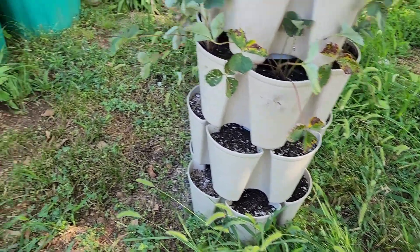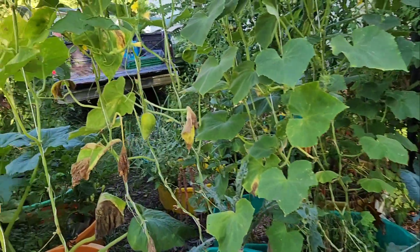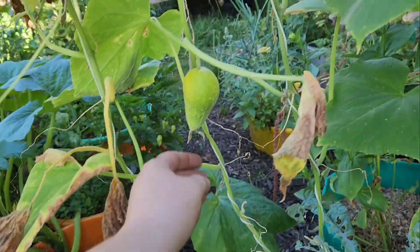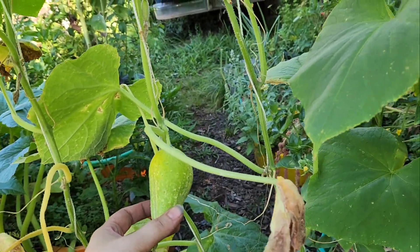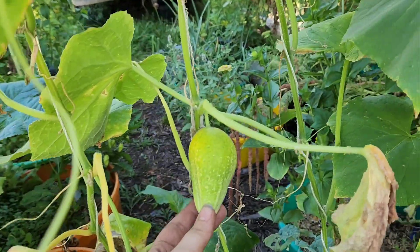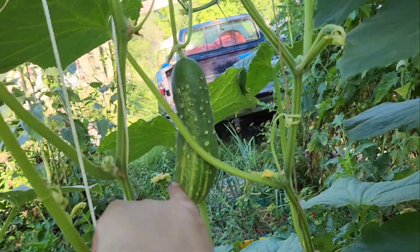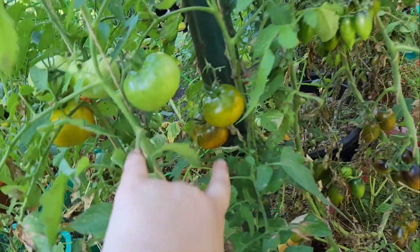Looking over here I've got a Richmond green apple cucumber. I'm not sure which kind of cucumber this is — muncher cucumber. Up here I've got a big one I will probably pick tonight, some Thorburn's terracotta ripening, and Brad's atomic grape ripening. So a lot of things are happening in the garden.